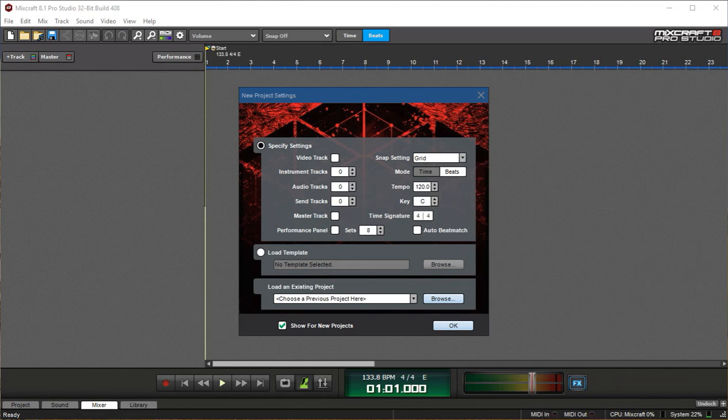Hello and welcome to this tutorial in MixCraft. I'm going to show you how to do a basic mix. I'm going to use the loops in here, but you could use your own recorded guitar or instruments. So I'm going to make a new MixCraft project without any tracks or instrument tracks.